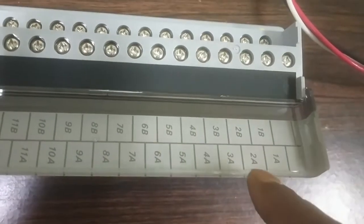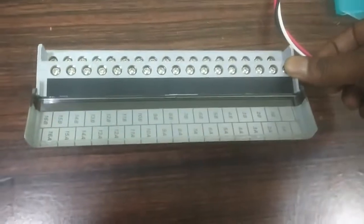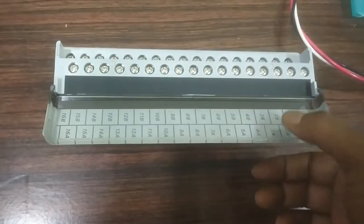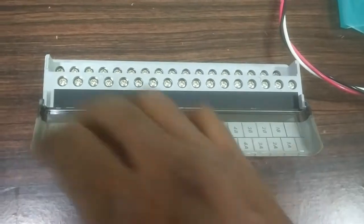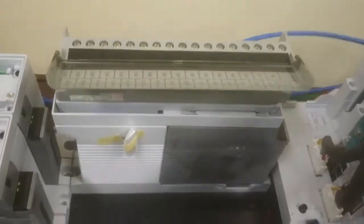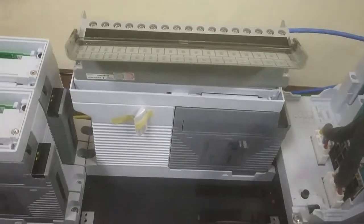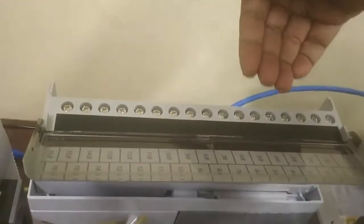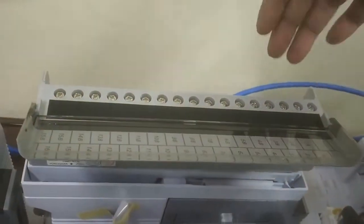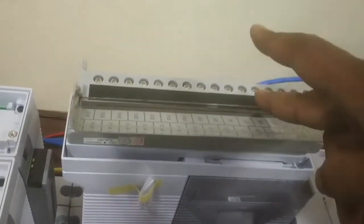This is the 16-channel card — 1A, 1B, 2A, 2B — all are called channels. This is the 16 channel: first channel, second channel, third channel, fourth channel, like that. These are the pins which are connected to a unit or Slot 1 or Slot 2 like that. Field terminals are connected here, and sensors are also connected through the field terminal — Channel 1, Channel 2, Channel 3, Channel 4.